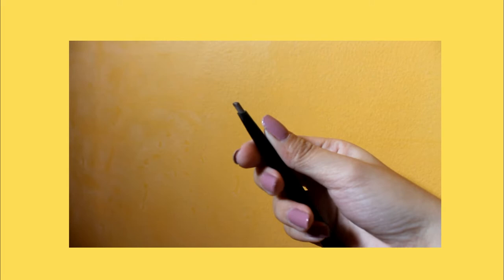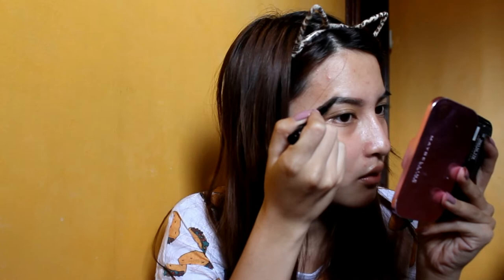Ito, nabili ko lang siya ng 125 sa kahit anong Watsons or sa department store, meron ito. My shade is Flame. Ang ginagawa ko, nilaline ko lang yung pinaka-ibaba. Hindi masyadong pasako, hindi masyadong makapal. Kung may gaps, ibifill ko lang yung mga part na may kalbo.